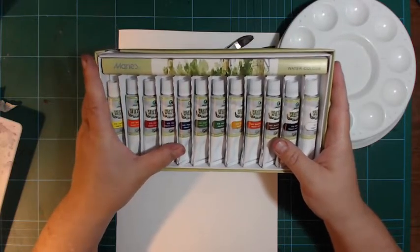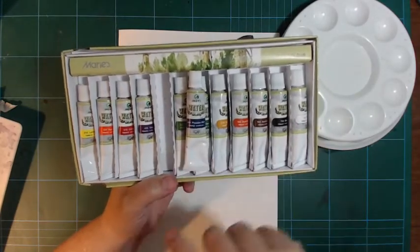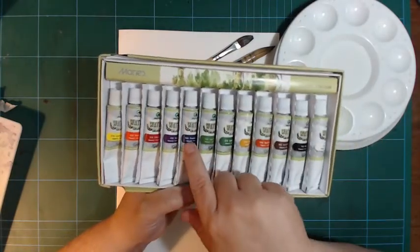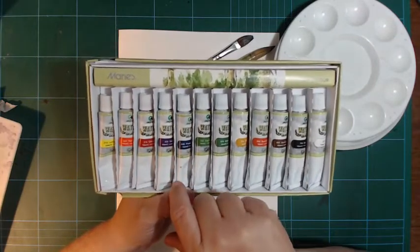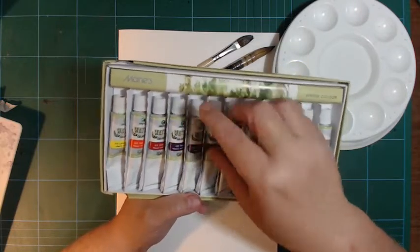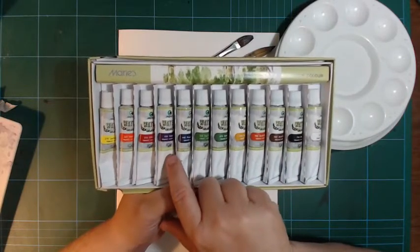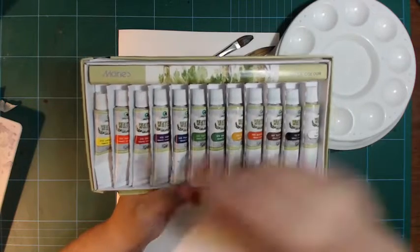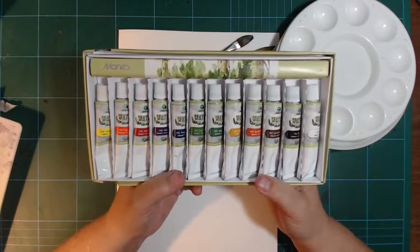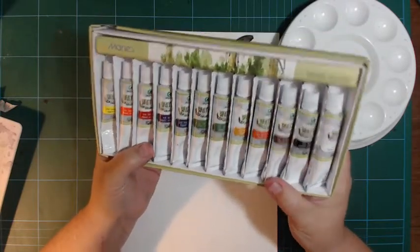When you swatch them out and start mixing colors, you get a problem with this one color. It says Prussian blue on it but I'm quite convinced it's a phthalo blue - it doesn't have the right color of Prussian blue. It has a tinting and mixing strength more like a phthalo blue, and the color is more like a phthalo blue with a violet cast rather than an ultramarine, and that can cause some mixing problems.